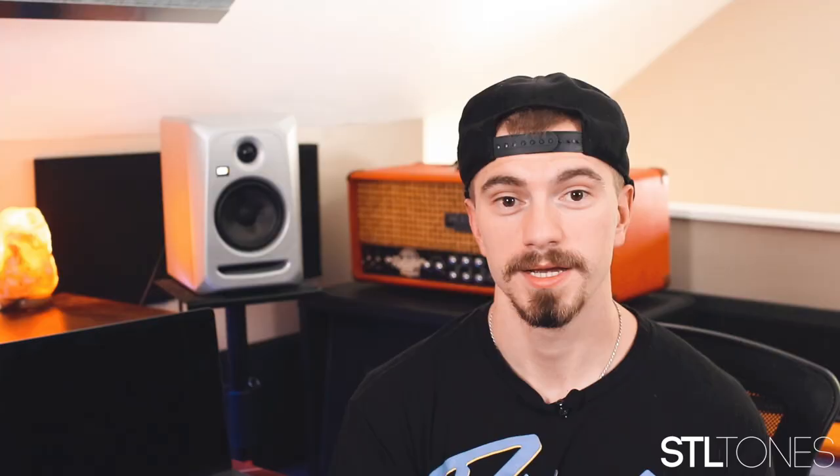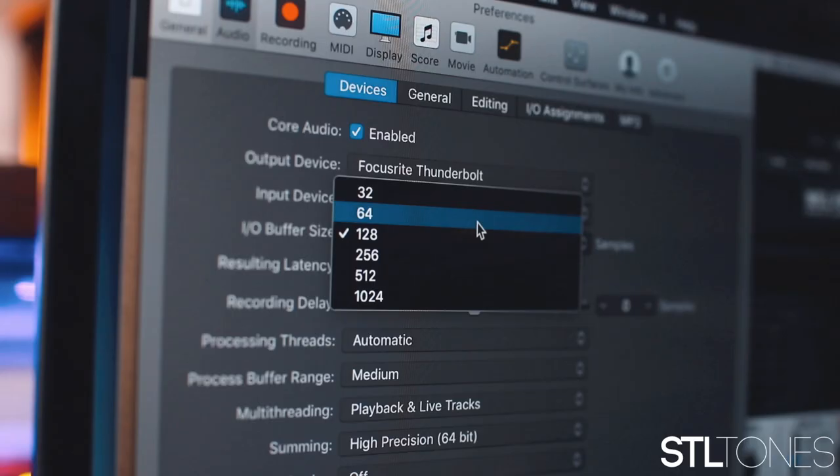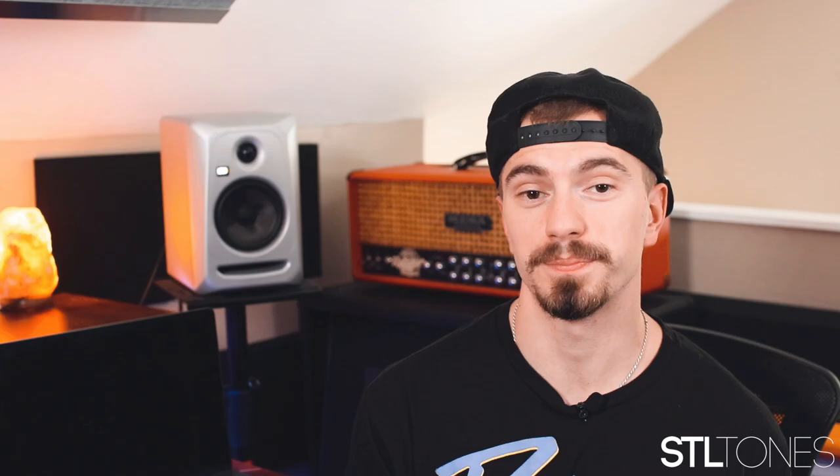Tip number five: watch your buffer size. A low buffer size puts more stress on your computer but gives you as little latency as possible. A high buffer size is easier on your computer but takes longer to process your signal, resulting in latency. A general guideline: when tracking, have the buffer as low as possible so you don't experience latency without crashing. Once you start adding more plugins and mixing, you can increase the buffer size — since you're mixing rather than playing along with a click, latency is less of a concern.